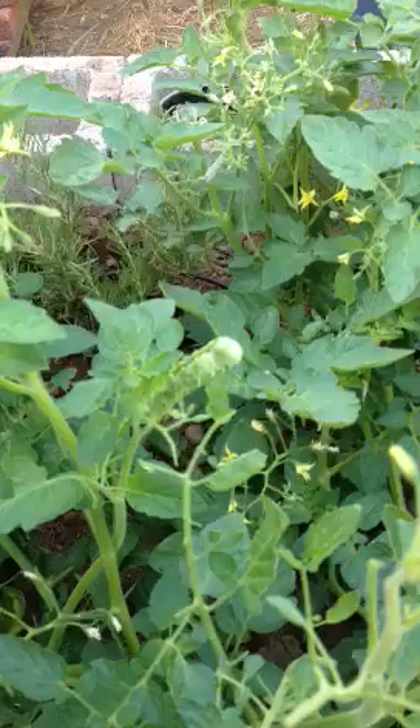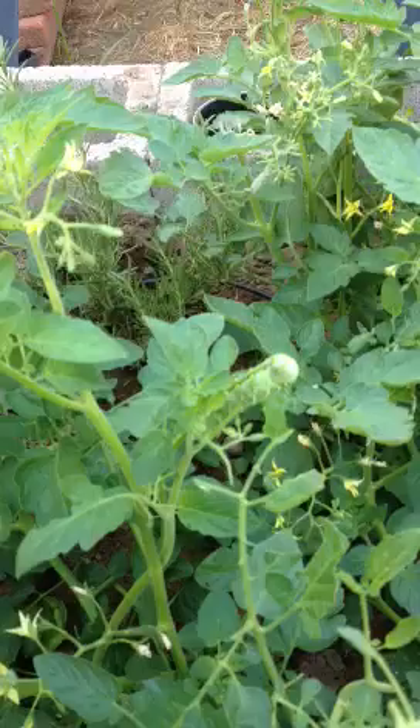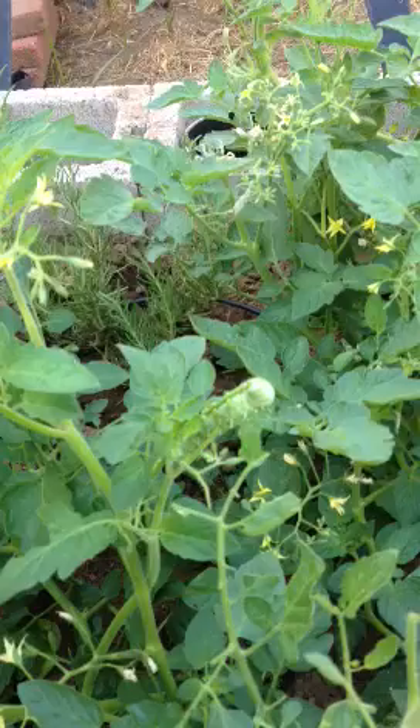Look at this bastard having a nice little snack. Not today, my friend. Not today. You see his little mouth moving and eating my tomato plants?